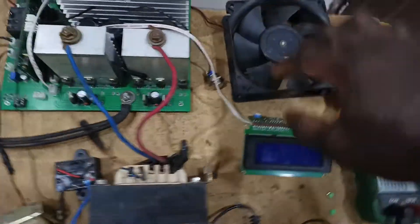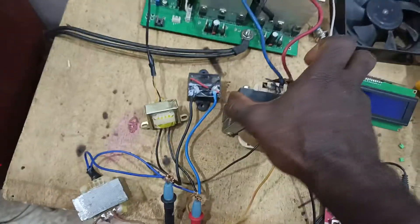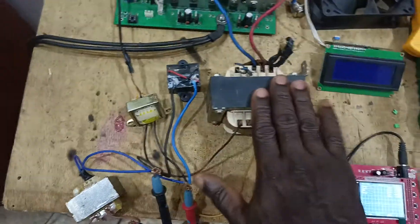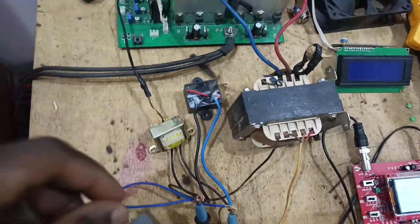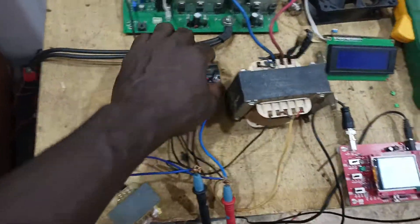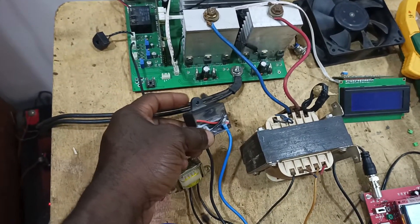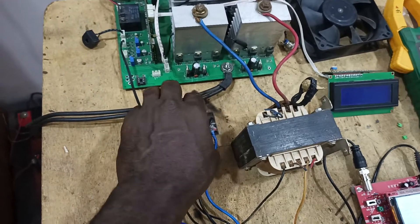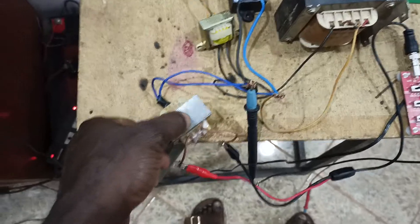I've connected the fan, the LCD, and I've added a transformer — this is a 650VA transformer I got from my UPS. I've also added the feedback transformer for the inverter and added the filter capacitor. I think it should be around 1UF or 2UF; I couldn't get the size I wanted so I put two together. The system is now powered up.